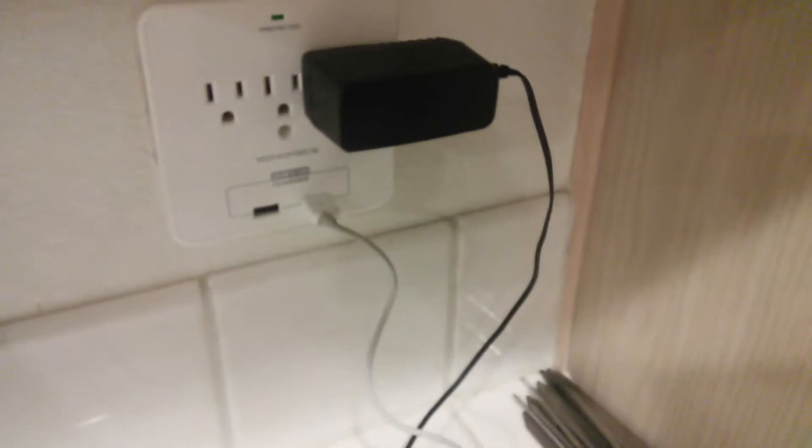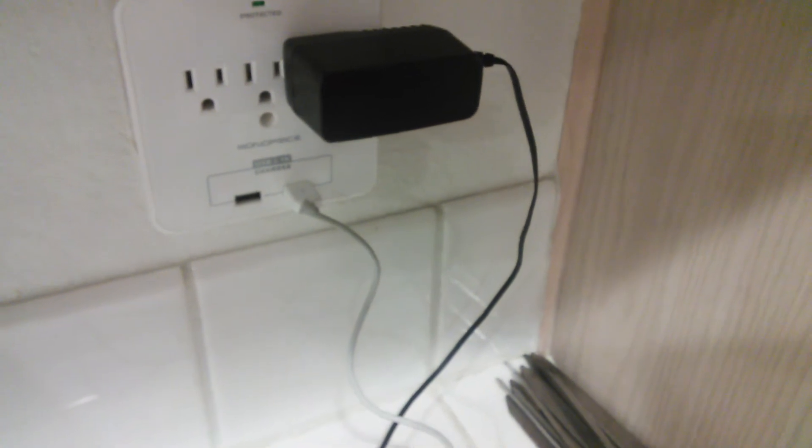I'm going to turn it on now. The power button is at the back. There is a little telephone port right here — I guess that's for Wi-Fi when you need to connect it to a laptop or desktop computer. There's also the cable that plugs into the wall. Now I'm going to turn it on — it should emit a blue light, but it's actually red when you first turn it on.